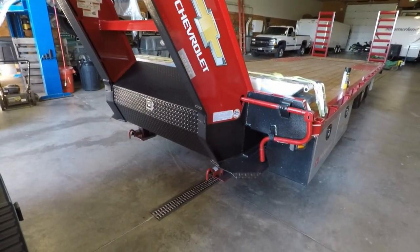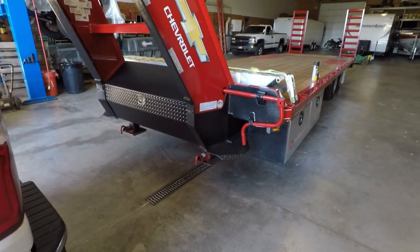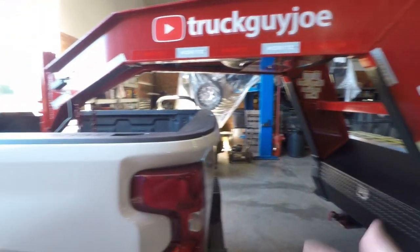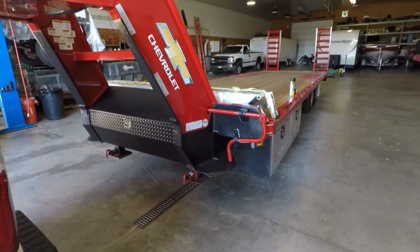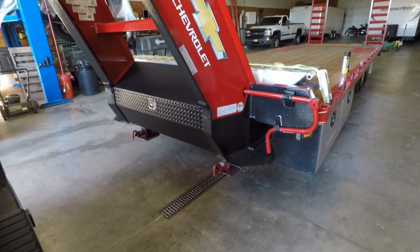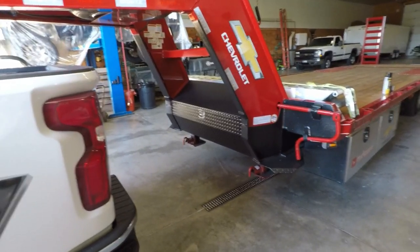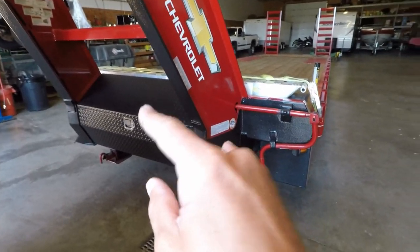Two areas I upgraded. One would be the jacks. These are dual jacks and they're two-speed, so they have high range and low range. When they're in low range, you crank a lot and the jacks move slow, but if you had a loaded trailer it would be easy to raise it up and take the trailer off the truck. I typically keep them in high range. It's extremely rare that I have to unload with something on the trailer, but I just wanted that option. Dual jacks are definitely nice for stability, makes it nice for parking the trailer. And I technically could load and unload without being hooked to the truck if I needed to. I would recommend dual speed jacks with dual jacks.